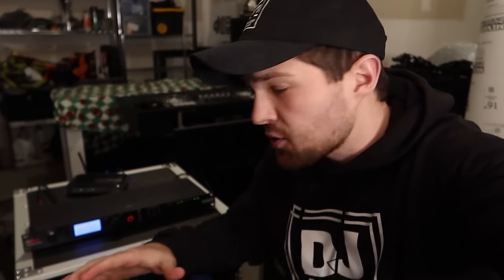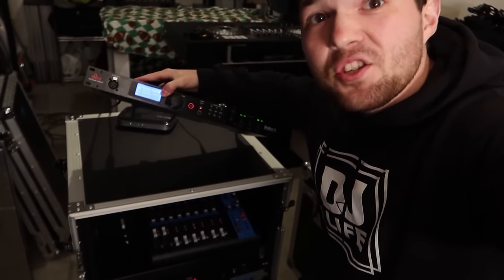Hey, what's up guys, it's DJ Rick Webb, and in today's video I'm going to be showing you how to set up my favorite audio tool, the DBX Drive Rack PA-2.